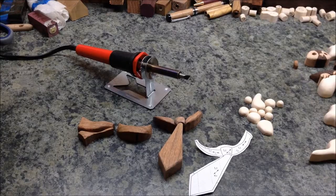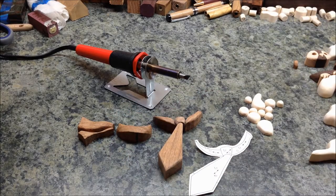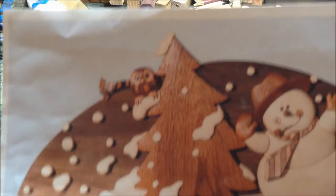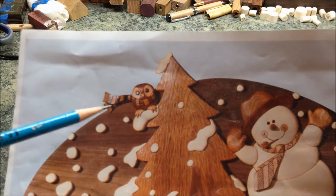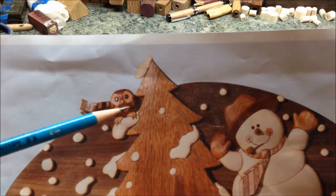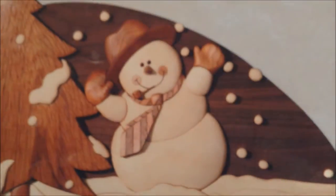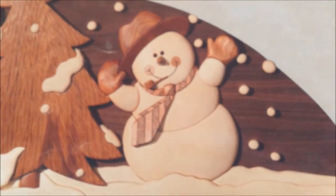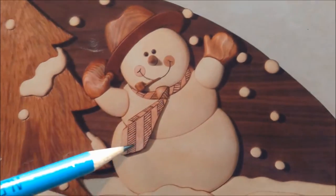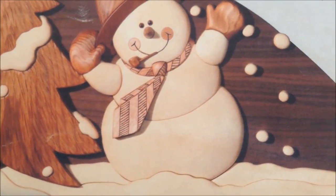It's time to put some patterns on some of the pieces. I've pulled out the snowman's tie and this is the owl scarf. If you take a look at the pattern, on the owl there's just a slightly darker area so I'm going to burn some lines into it to give it a textured look. Then if you take a close look at the snowman's tie you can see there's a lot of lines there — I'm gonna try to burn those in. I don't know how well I'll be able to do that but I'm gonna give it a quick try.